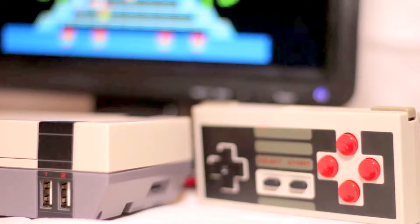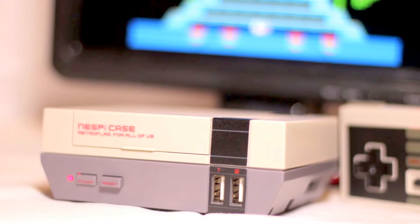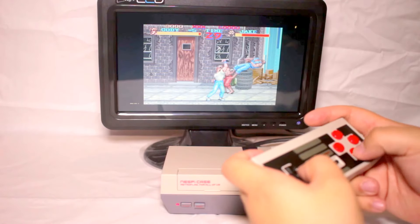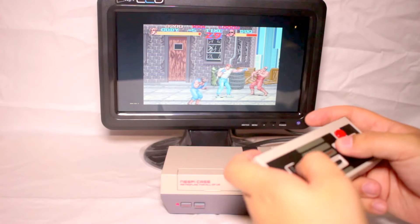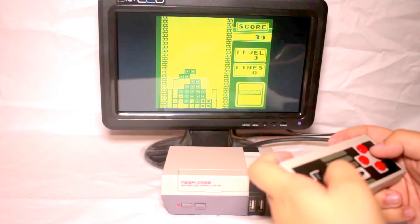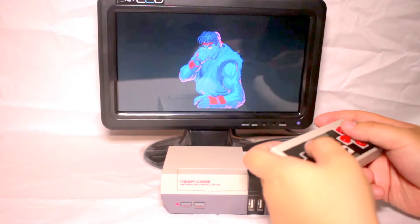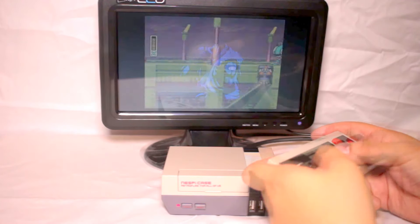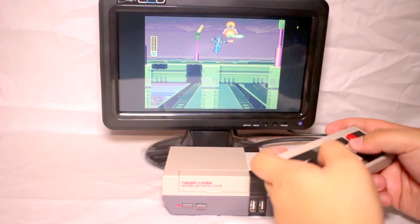The company that builds these cases is called Retro Flag — they're actually based in China, I believe. This is one of the reasons it's taken so long for me to get one; as soon as they go on sale they sell out extremely quickly. There's also a script online that utilizes the power button a bit better so it shuts down in more of a safe mode instead of just turning off completely.